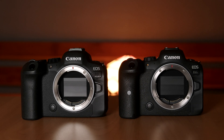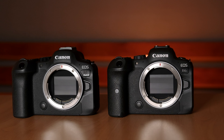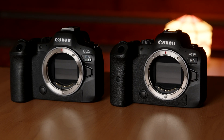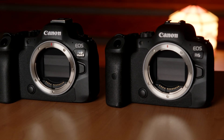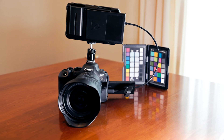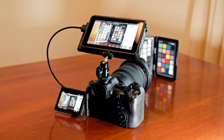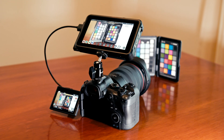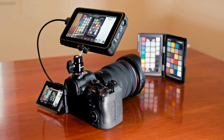In conclusion, the latitude and colors of both sensors are very similar. None of them have a clear advantage as of now. It may however change when the R6 Mark II gets access to ProRes RAW, which I will test again as soon as it is released. Please subscribe and ring the bell so you get notified when the test is ready. Thank you for watching.